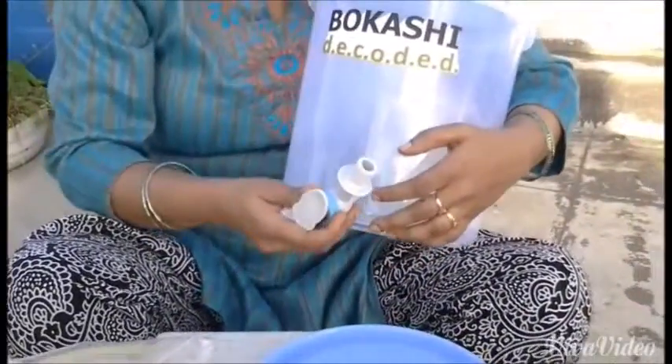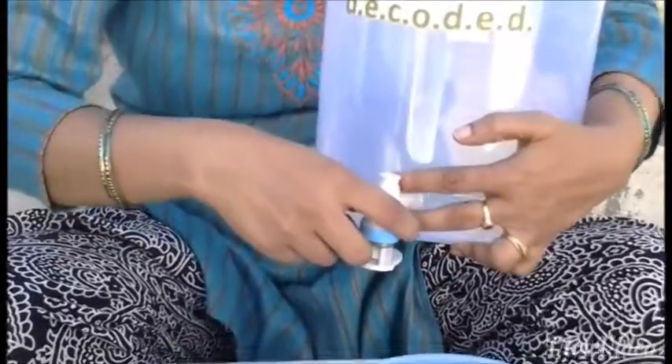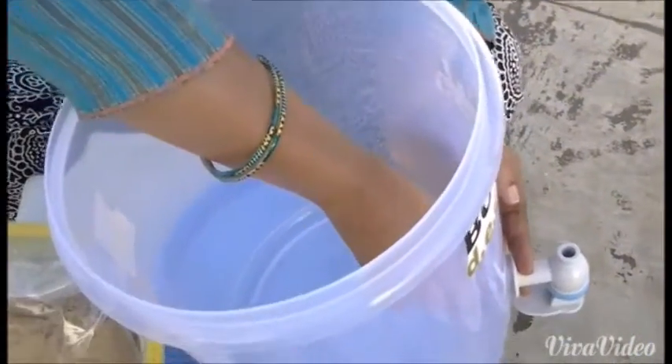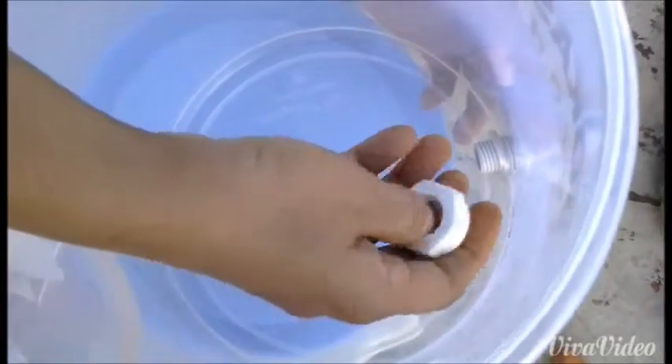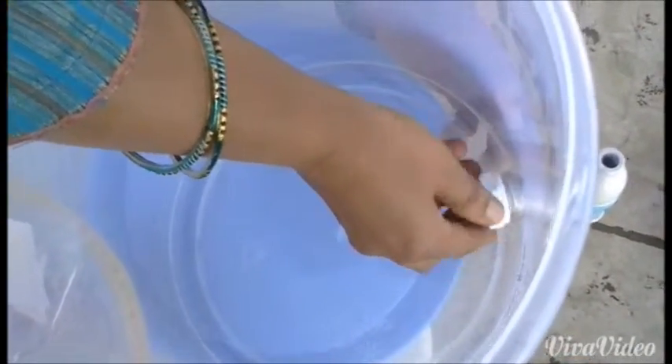Next, insert your tap upside down on the inner hole of the Bokashi bin. Then put in the silicon washer and screw the nut from the other side. Make sure the nut is screwed in tight and secure.